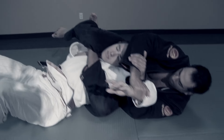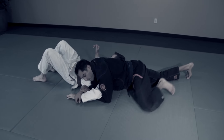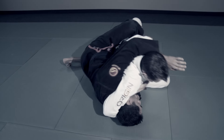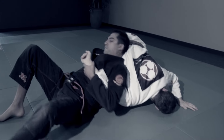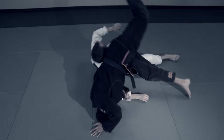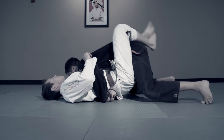Now you're really starting to understand that at black belt, the Kimura is everywhere — off of a waist grip to the Kimura, from a headlock escape to the Kimura, in a wrestling sit-out to the Kimura, or as a Kimura counter to the wrestling sit-out. The Kimura is now your tool, your technique, to use as you see fit.